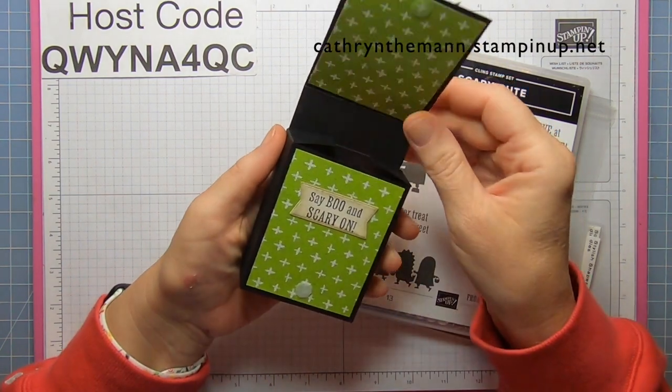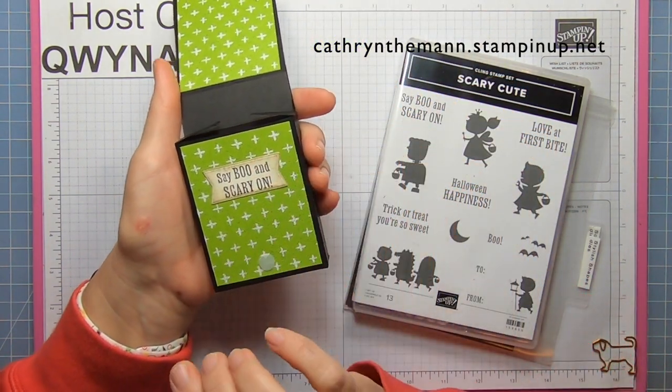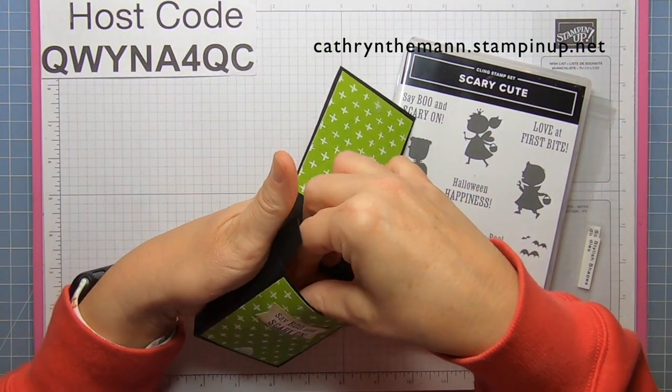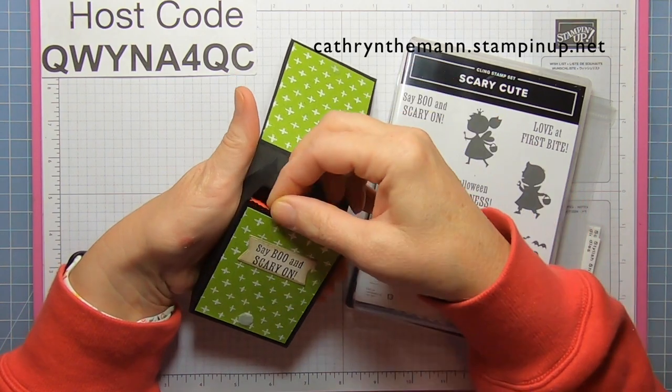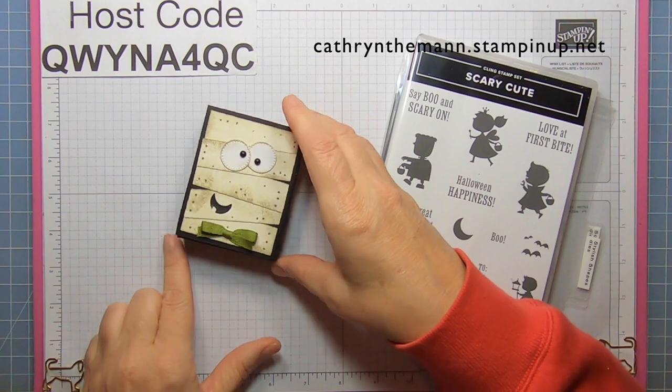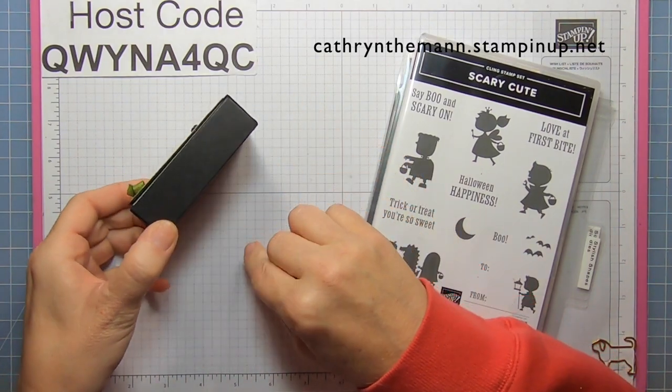It opens like this, and this sentiment is from the Scary Cute stamp set. Inside are four fun-sized Kit-Kat bars. The box size is three and a half by two and three quarters by one inch.